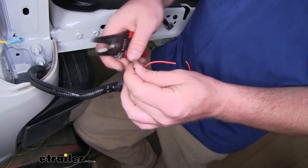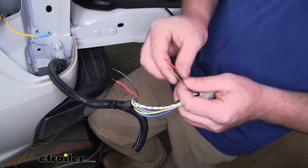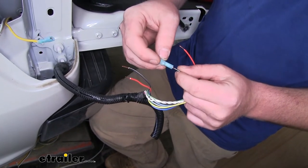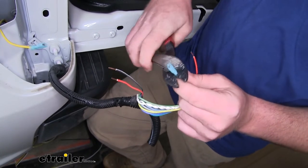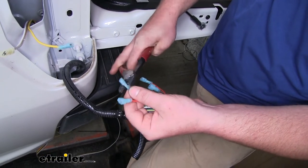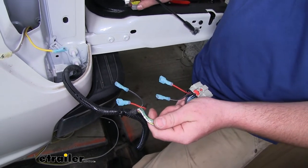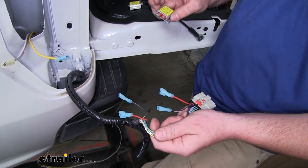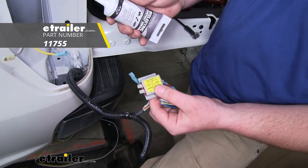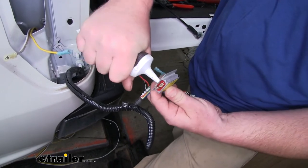Once we have them snipped, go ahead and peel some of that insulation back. On each end, we're going to take blue connectors and crimp those down. Once all of our ends are on, we can then work on hooking up our diodes. With these diodes, I would highly recommend picking up some dielectric grease, and before we plug them in, just smear a little bit on the terminals. That'll help keep them protected from any corrosion.